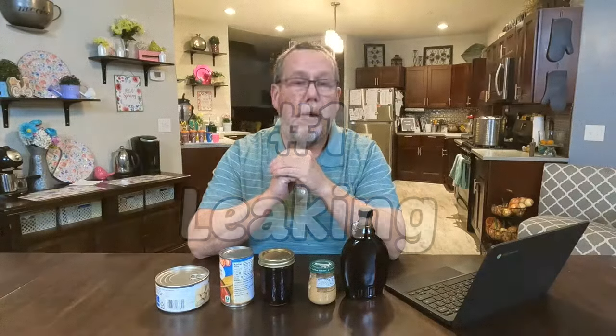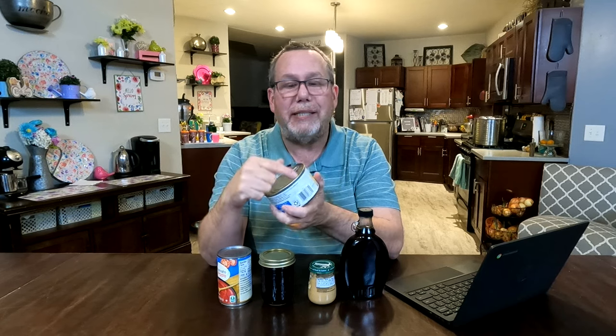Number one: leaking. We're talking about food in cans or ones that you canned. Basically, if the seal still has its integrity, you'll be good to go. If not, it'll leak. This is especially vulnerable when it comes to pull tabs. They're easier to open, but since they have a very thin layer of metal there, they're more prone to leaking.